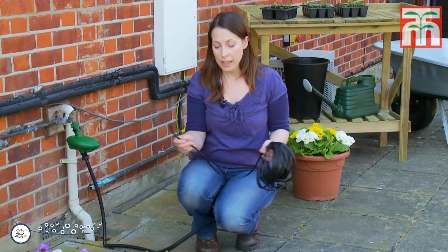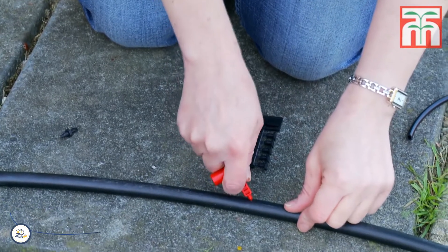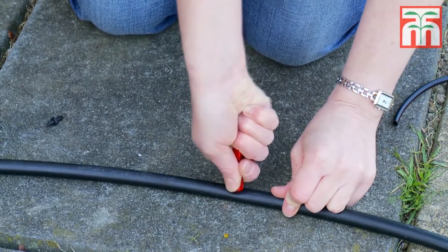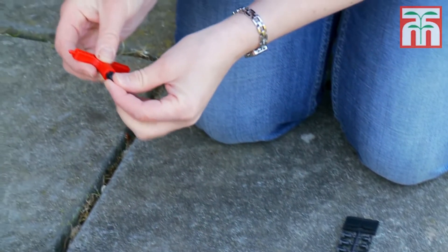Next you can start to add the micro tubing, which will direct water from the supply pipe to the individual containers. Cut each piece to the required length. Punch a hole in the supply pipe, then screw a tube adapter into the hole. Use the bottom of the red hole punch to help you with this.